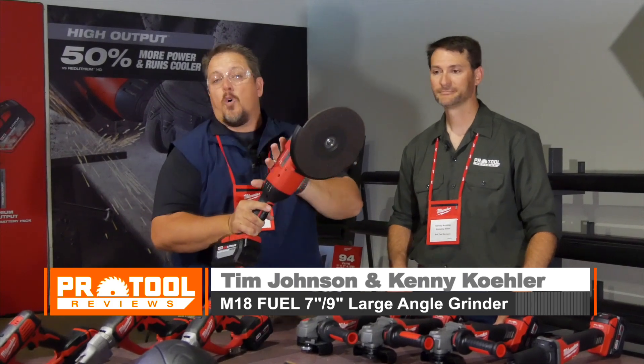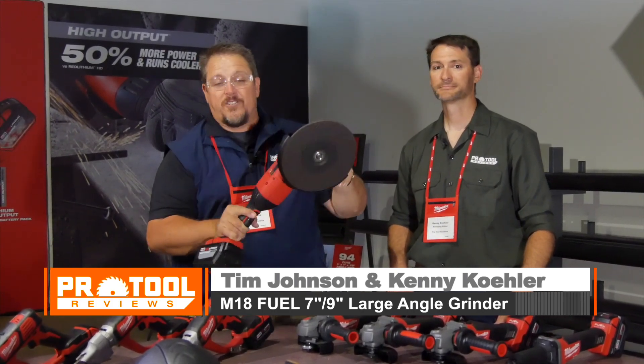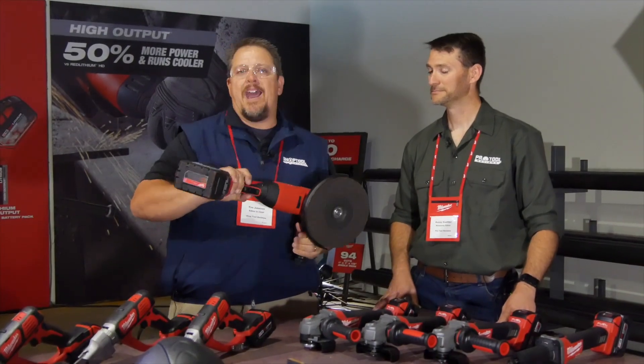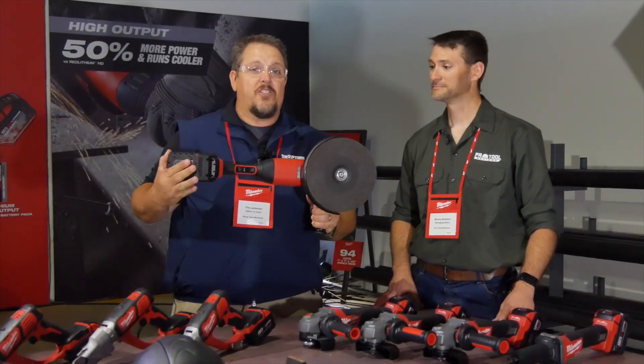You're getting the cord-like power of a 15-amp grinder, and they're putting some serious power here — two pounds lighter than the corded version as well. So you're getting a lighter tool with the portability of a battery, and you don't have to worry about that trip hazard of a cord.